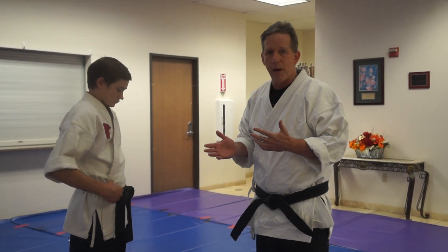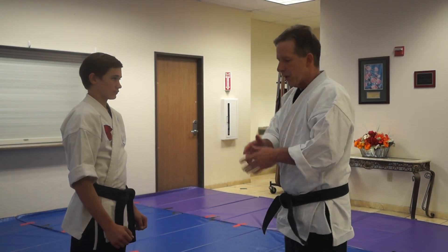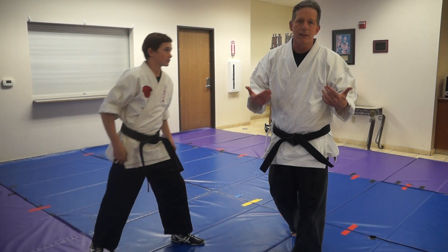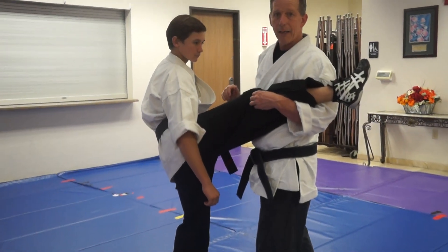I'll show you one or two ways you can set this up. Braden and I are fighting — young guy always wants to kick me in the head. Old guys say don't kick in the head. The reason we don't kick in the head is because old guys grab your leg.